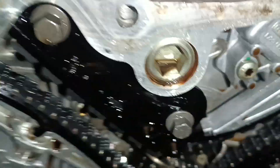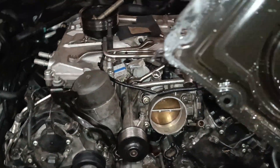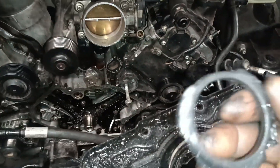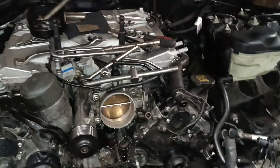What we need to do is try and get all these particles out. This is what happened — this is the cover that we took out, and you can see this is part of the seal that actually broke its way and got into the engine.